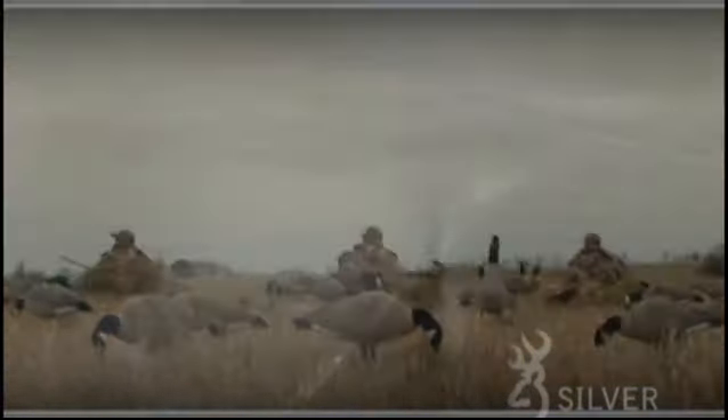When you are ready to make your mark in the blind, on the range, or in the field, the Browning Silver is ready for any action you can throw its way. The Browning Silver — the best there is.